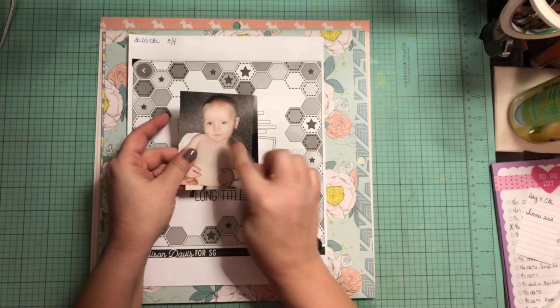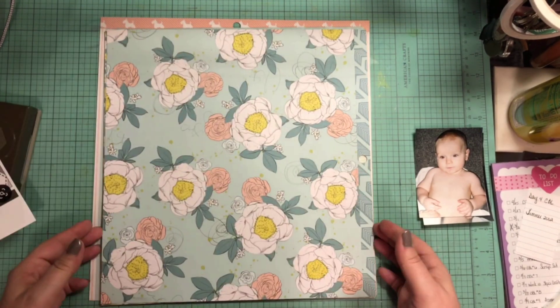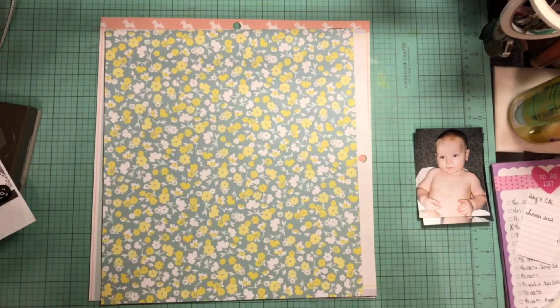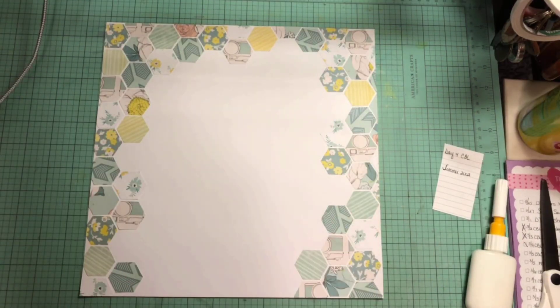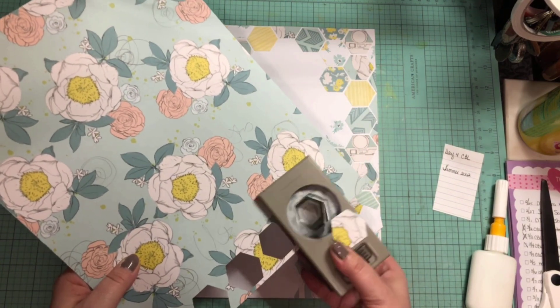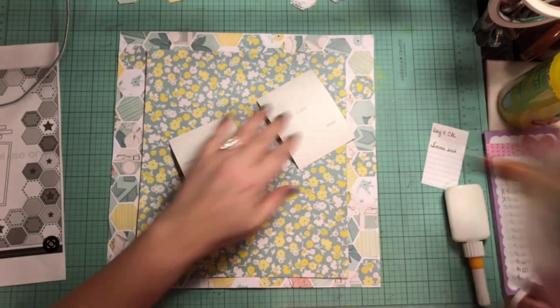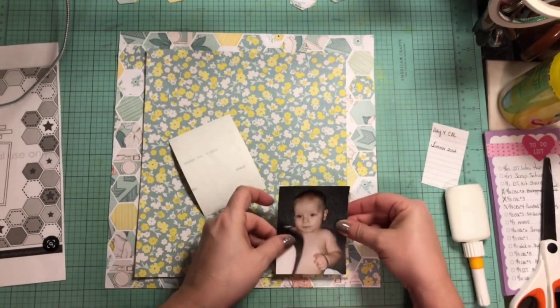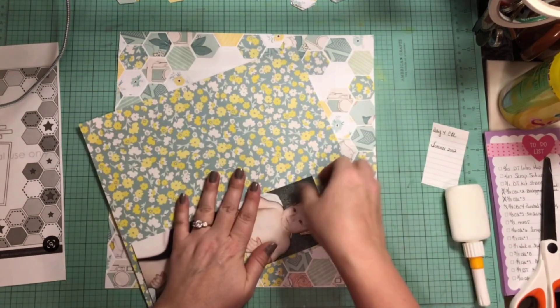I pulled out my hexagon punch and these two very cute pictures of my little baby boy, and once again I am using a collection kit that I had put together. These were scraps from previous days. I had all intention to use the stripe and I stuck it on the backside of it. I did go ahead and punch everything out and get started because that was going to take quite some time to fill up the border. I did run out of punched out hexagons so I went ahead and punched some more, and I have the entire background now layered up with all the fun little hexagons.